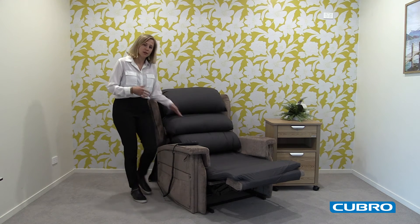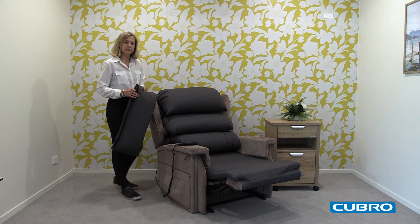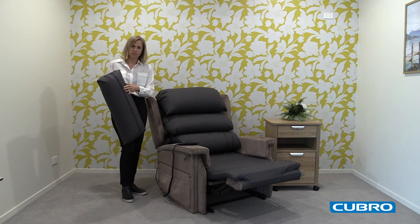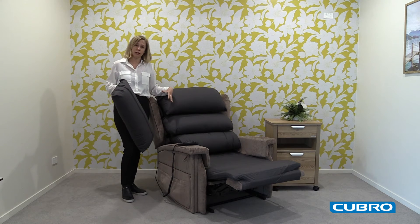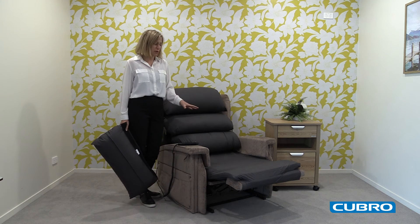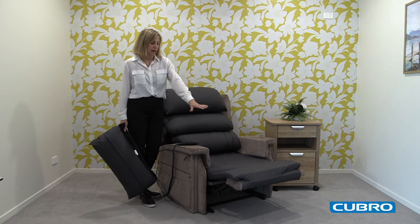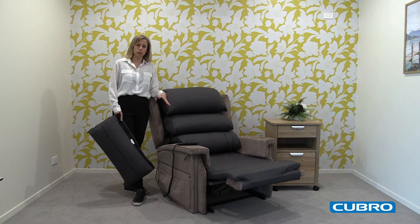The waterfall backrest gives you the option of four cushions or three, and by zipping out the back you can remove stuffing and mold this to your client. The actual seat cushion is a high quality memory foam — Bisco foam — including the leg support.